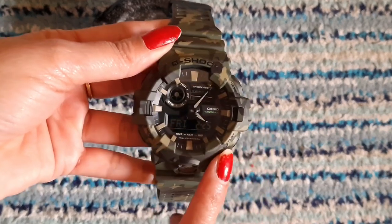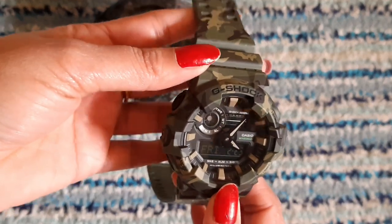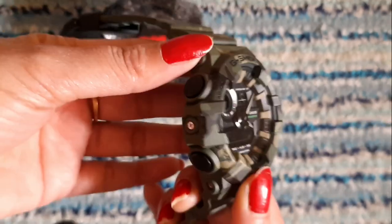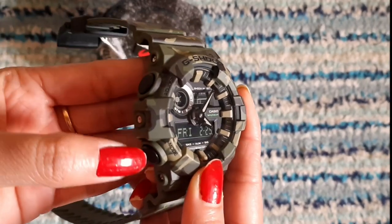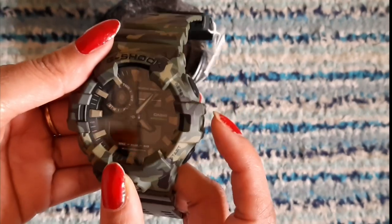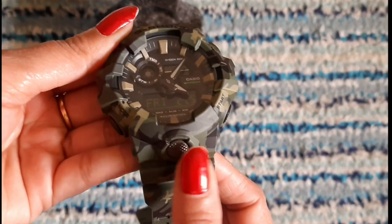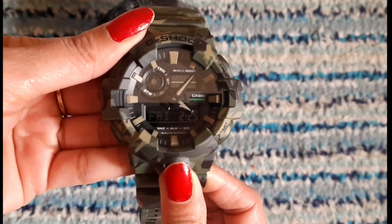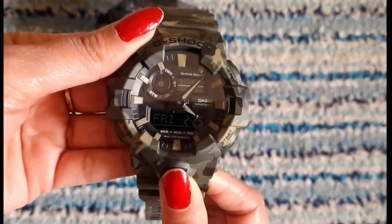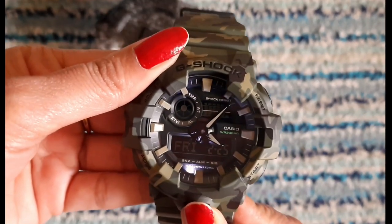There are some special key functions: world time, countdown timer, stopwatch, and hand shift features with a time signal. You will find 4 keys: first, adjust; second, mode; third, reset; and fourth, start. There is also one small key — you can press it for the LED light. Hold it for 1 to 2 seconds and the LED light will turn on.